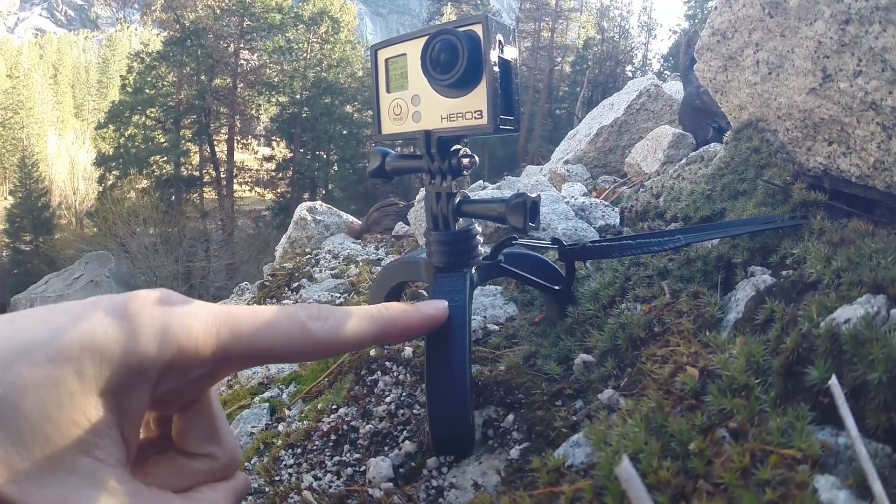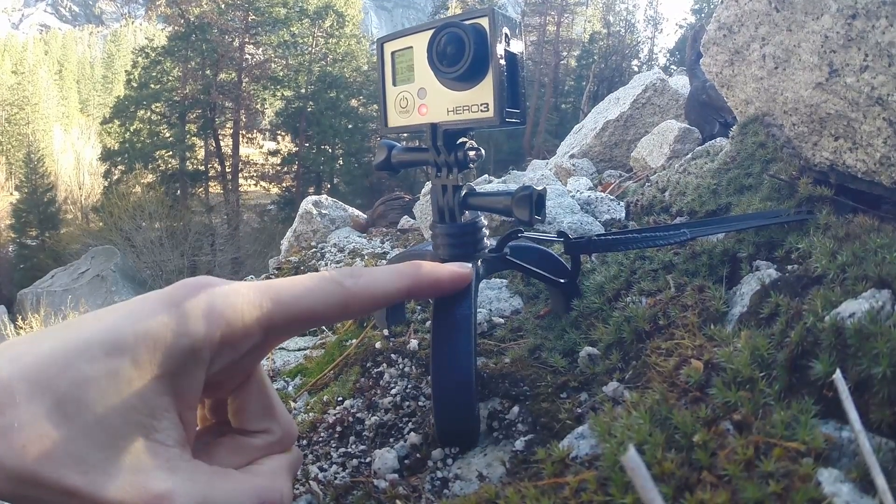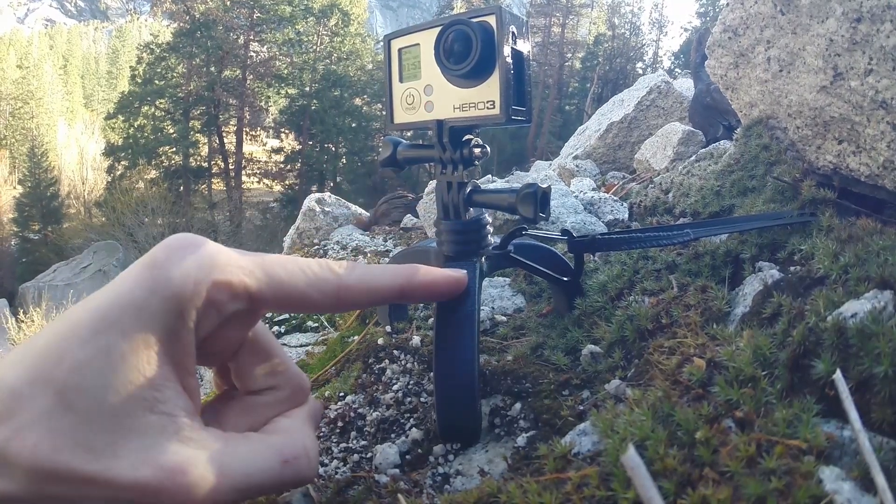The first thing that's different is the body of this has been printed in Taulman Alloy 910 Nylon filament. The original was done in PLA, and the biggest problem I had was when I was going to Maker Faire one year.